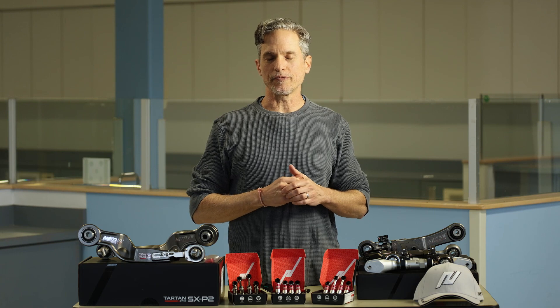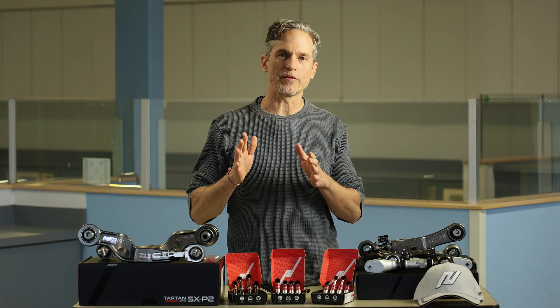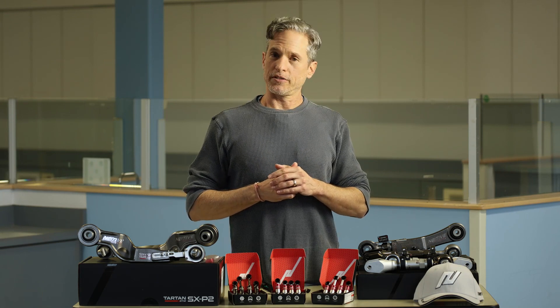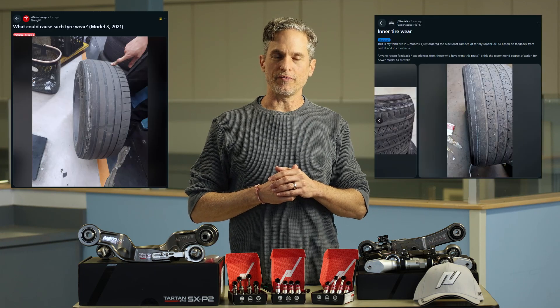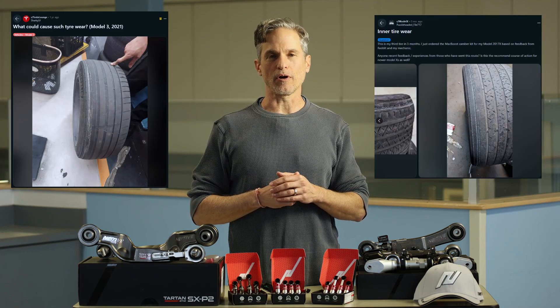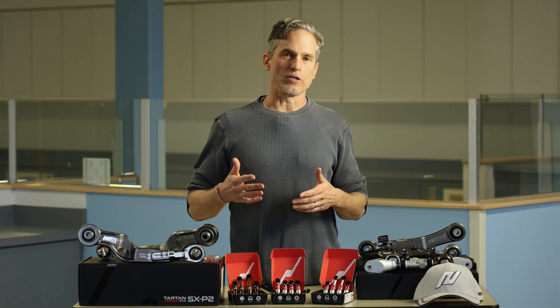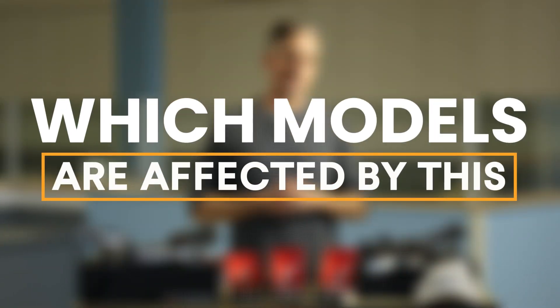Going back to the original point: is it camber or is it toe causing the problem? It could be both — every car is going to be a little bit different. Even if you've got toe within perfect spec, slightly toed in at maybe 0.1 or 0.2 degrees, you can still have horrible inner tire wear if the camber is not right. That's a big problem on Teslas. You're going to notice it more with the lower-profile tires on the 21 or 22-inch wheels. It's a bigger problem on the Tesla Model S and X, but it definitely shows up on the 3 and Y as well — more on the Y than the 3.